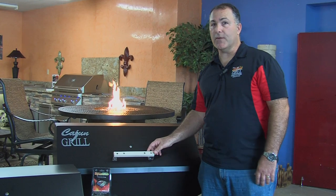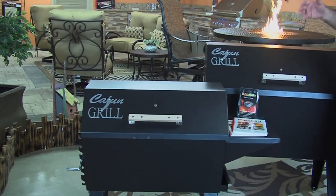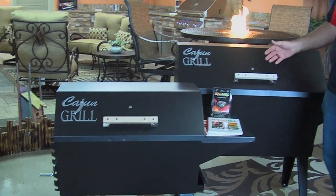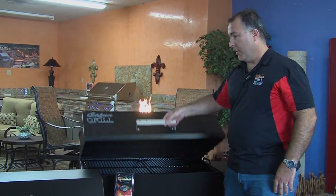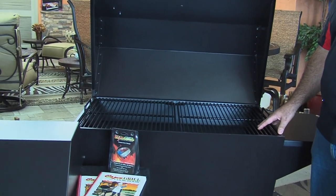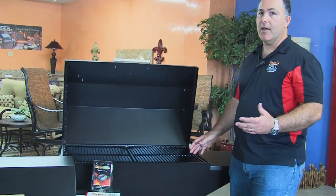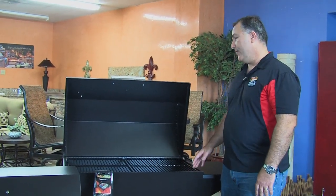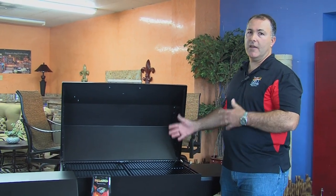The Cajun Grill comes in two different sizes — the large and the small. We even have a six-foot Cajun Grill for commercial settings, but in residential these are the two most popular ones. On the large Cajun Grill right here, you could put about 20 chicken halves, a 50-pound suckling pig, or about 50 hamburgers all at one time. Because of the temperature control, there's nothing you can't cook on these grills.